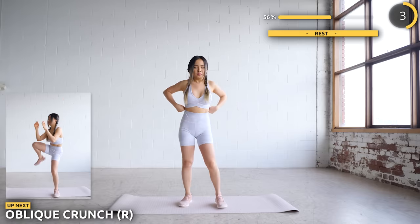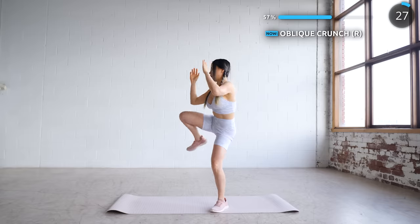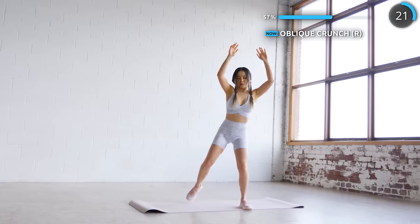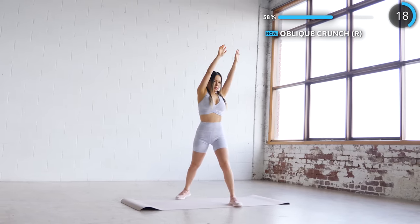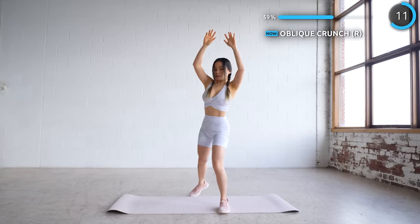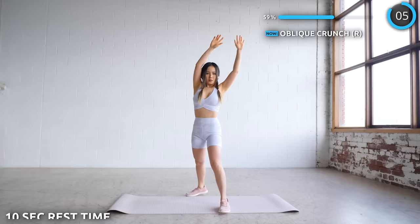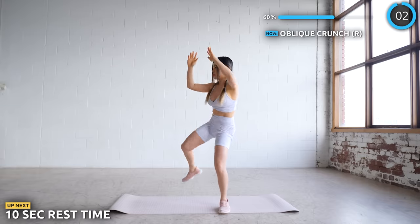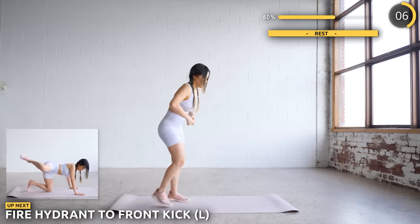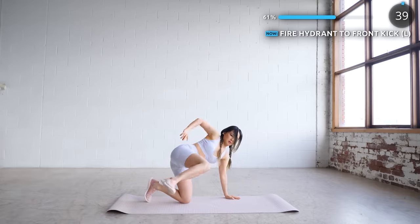Now on to the other side. Get on all fours and we're going to bring one leg up to the side, then kick it diagonally or in front of you. If you don't have the flexibility to kick up high, that's totally fine — just start slow and you'll get there in time.